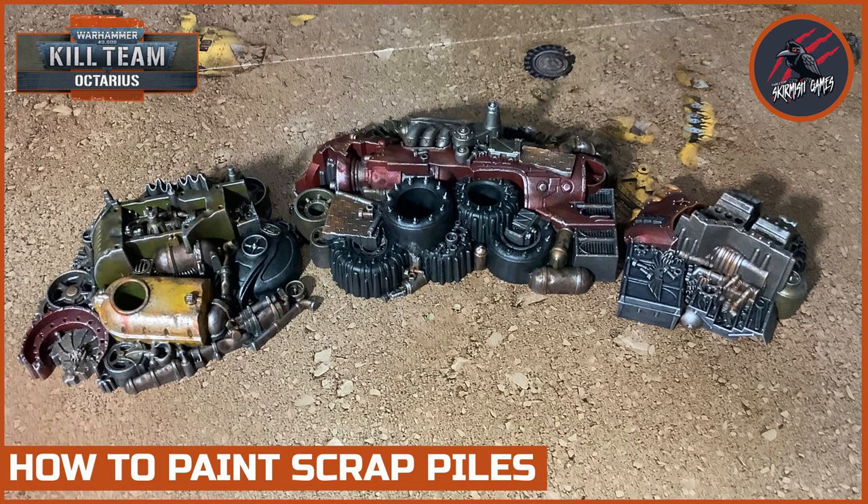Welcome to Tabletop Skirmish Games. I'm Lee and in this video I'll show you how I painted the scrap piles from Kill Team Octarius.